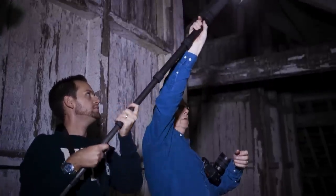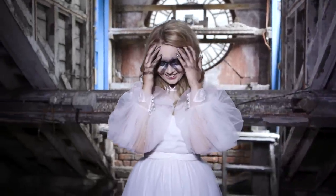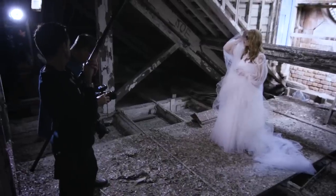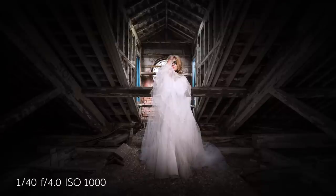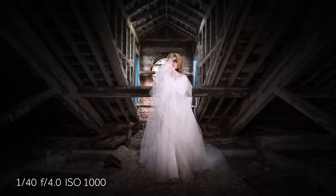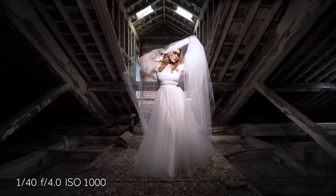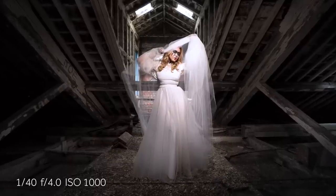We're up in the loft now of the brewery. For ease and portability, we're using the Neo 2 as a single light source, with our model standing against an open area which is giving us some ambient light coming into the room behind her. We're blending the ambient light with the flash from the Neo 2 and firing it to give us that extra bit of power for the exposure we wish to make.